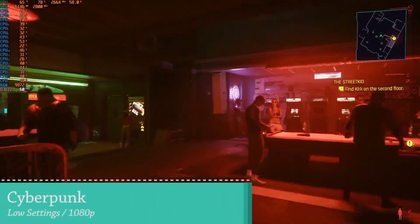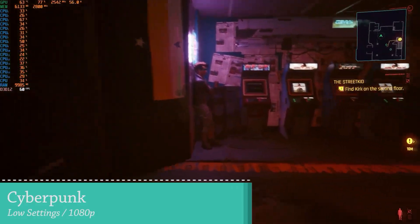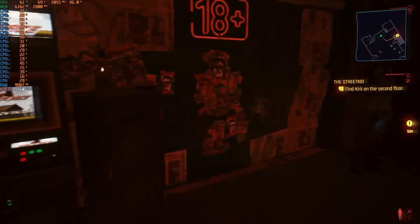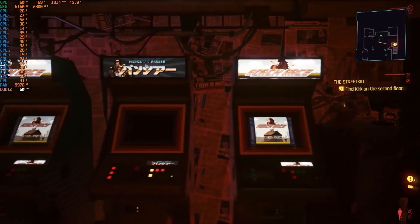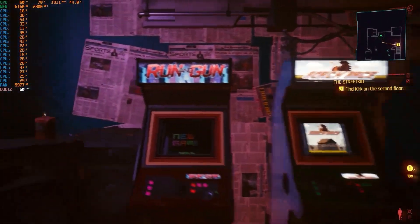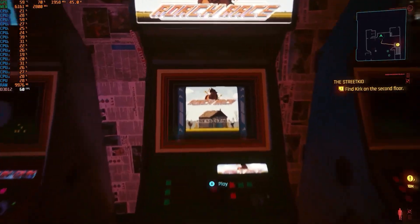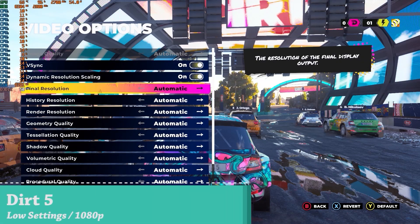The first game I wanted to check out is Cyberpunk — a very demanding game. I've noticed it's been optimized quite well, and on a mini PC it's a miracle we can get it running at 60 FPS. I did need to lower every single graphics setting to low, which is something to keep in mind, but it still looks pretty great on this device.